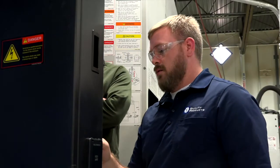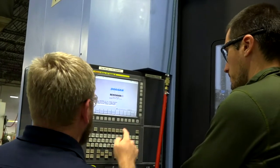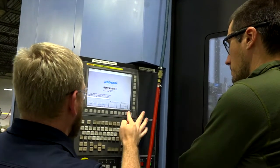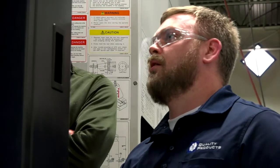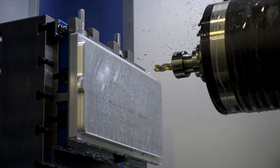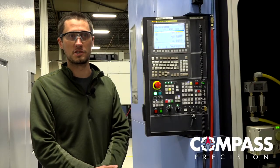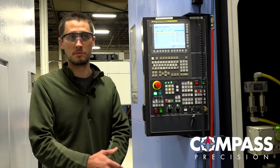Another nice thing about this machine is that with the pallet available, we can do multiple parts on one side for one customer. Once that cycle is done, it rotates, and then we can actually start working on parts for another customer while we're unloading, deburring, and stuff like that — so we can get two customers going at one time. In a setup like this, it takes eight seconds to do a pallet change, and that's chip to chip.